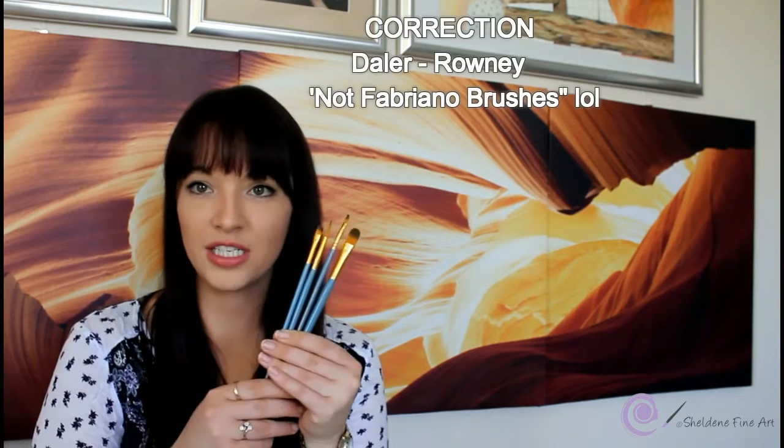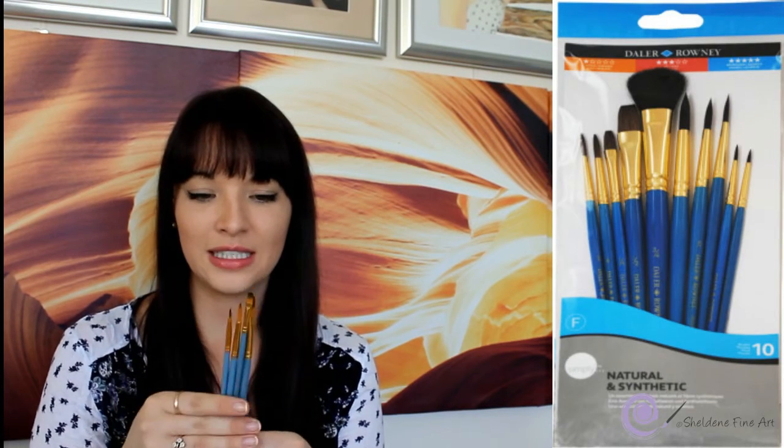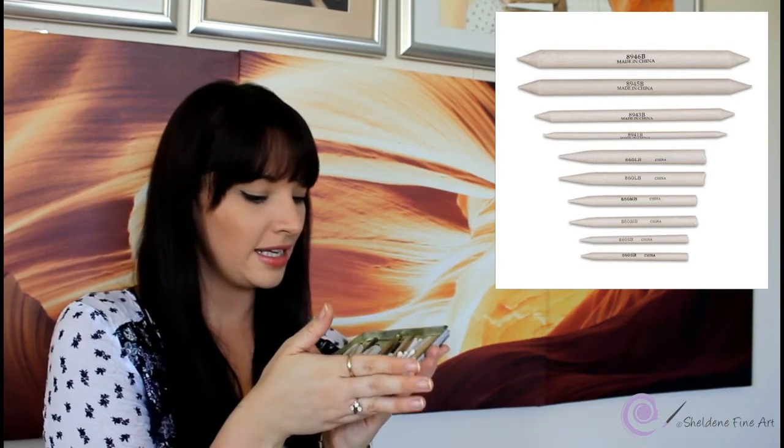To blend I use my Fabriano brushes — they're a really nice soft brush and are perfect for building up values in skin tones when blending. Another thing I use for blending is tortillons in all sorts of sizes, and I have some extra little brushes as well.